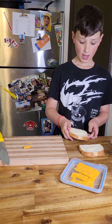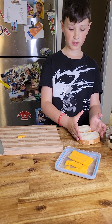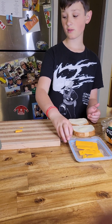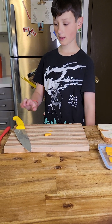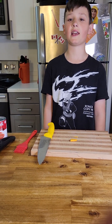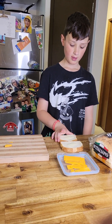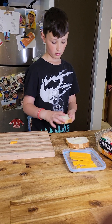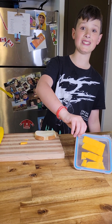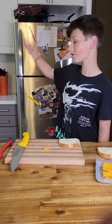For one sandwich you'll need two pieces of bread and three to four pieces of cheese. For the tomato soup you just need a can of tomato soup, a whisk, and about one cup of milk. And some butter for the bread. I have some pre-buttered bread and some pre-cut cheese, so let's head over to the stove.